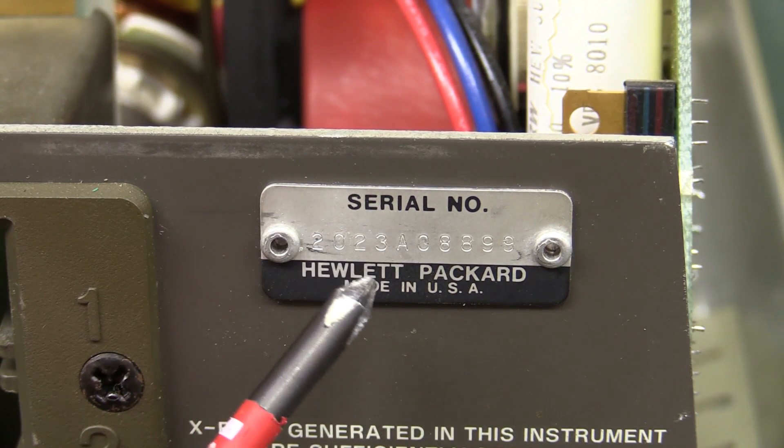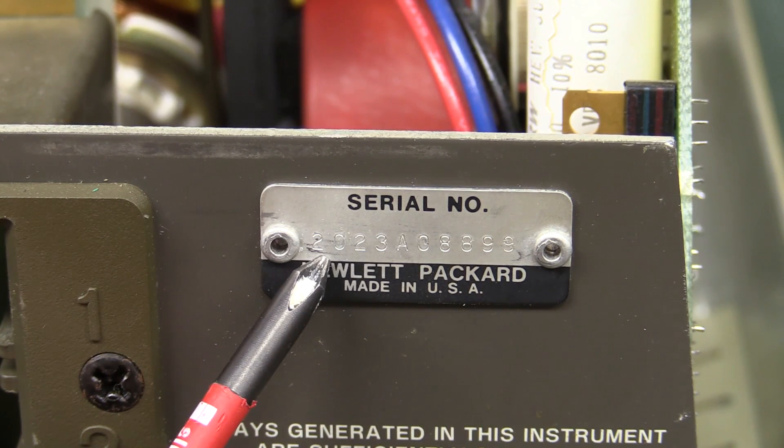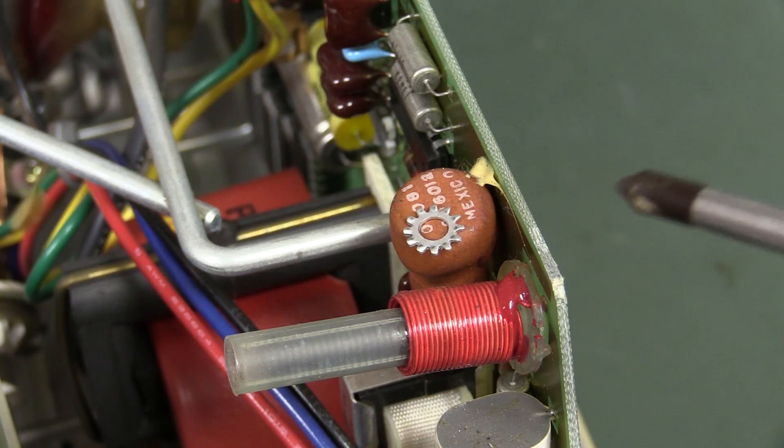I found in the manual how to decode the serial number. The first two digits are the year after 1960 — so that's 20, meaning this one was actually manufactured in 1980, in the 23rd week.